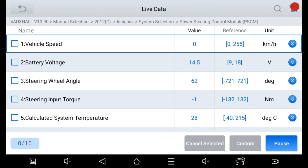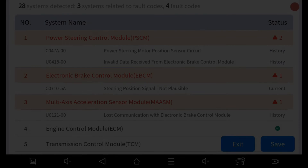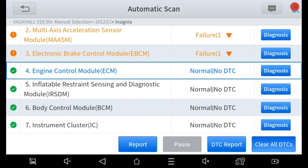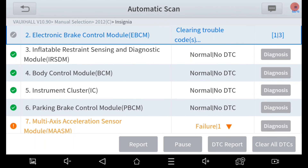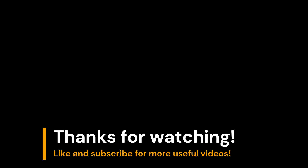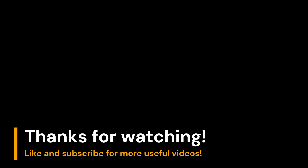Perfect! It's reading the steering angle now. I'm just clearing all remaining fault codes and that will be job done. I hope that helped someone. Thanks for watching and see you next time.